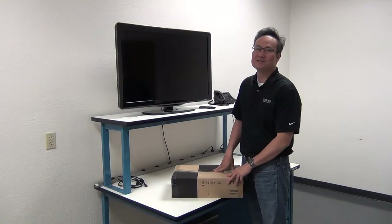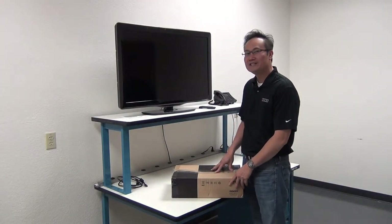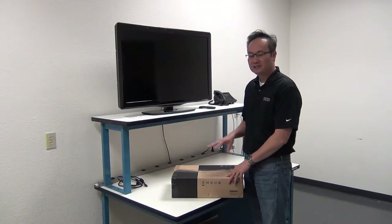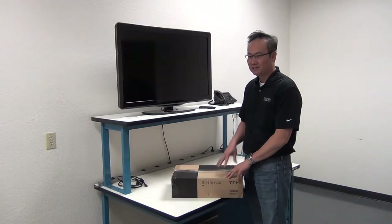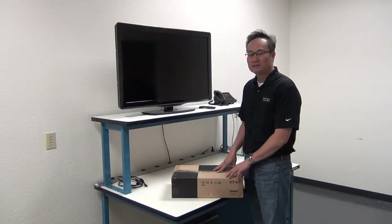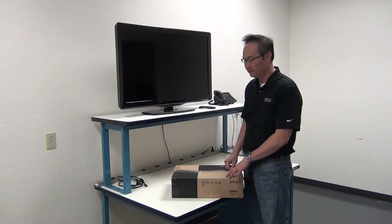Hello, this is Ken from V-Video. Today's segment we are going to unbox an Edge Green and basically go through a video quick start of the Edge Green. We'll go through the back panel, the inputs and outputs, and then we're going to connect it to this display here to get an output.